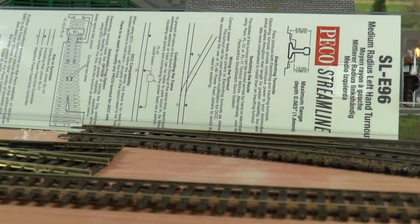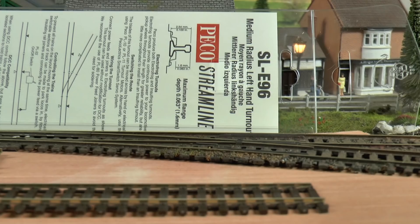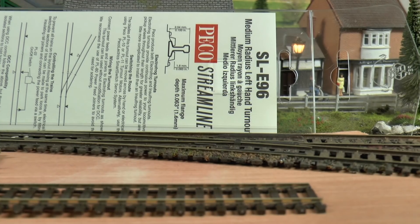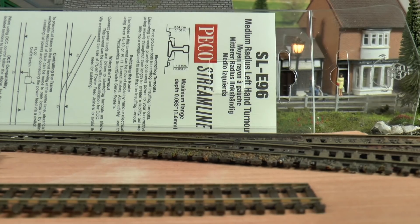I'm trying to point out that there are different types of points and different types of track. You can go with fixed track, or go all Hornby - I tried Hornby flexi track once but found it was too fragile. The Hornby points are very good but they're just a fraction out, and if you're like me and keep changing your layout, lifting and re-laying them, they break very easily. The Pico ones are twice as strong.